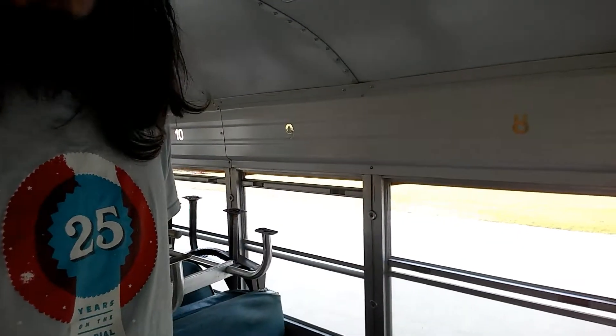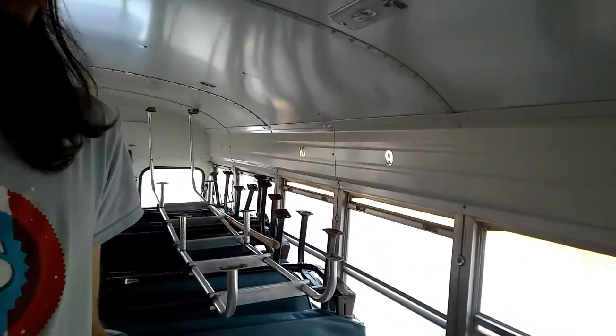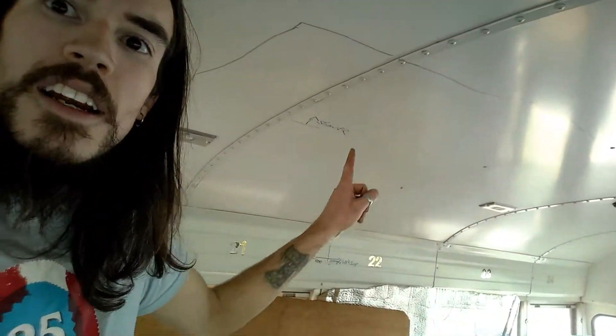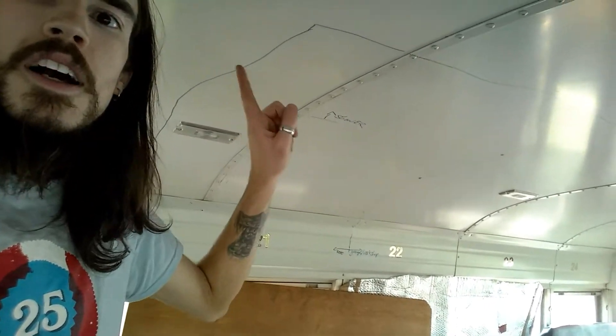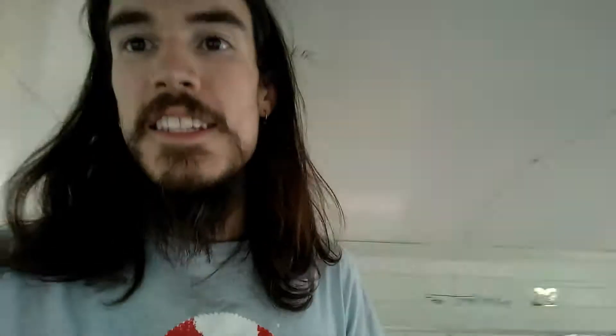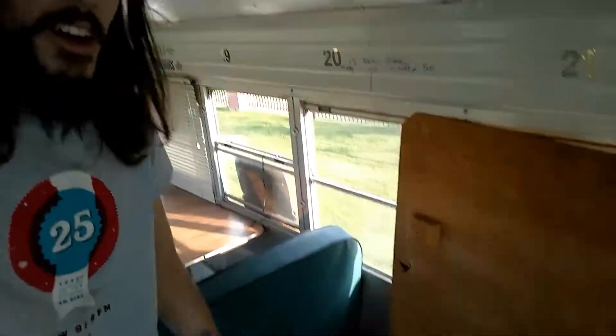Most of my bus will actually be taken up by kitchen because I like to cook. Then in this back section, we've blocked out on the roof where the shower is going to go, so I can stand underneath it — once I take my shoes off my head doesn't hit the roof. The shower right here.